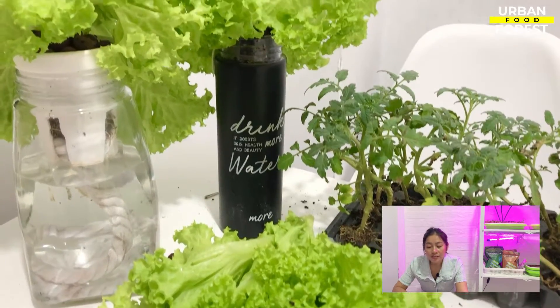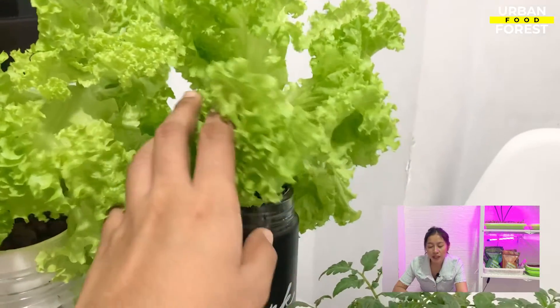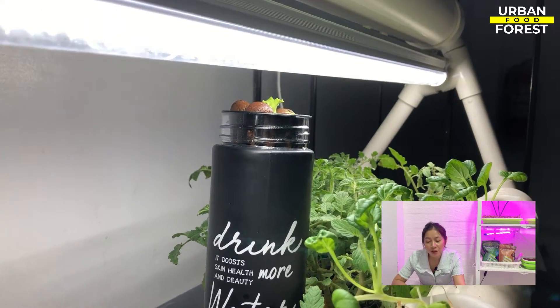For garden beginners or those who don't have a lot of time, the Kratky method is an excellent way to test the waters of hydroponics. Through this, you can cultivate fresh greens and herbs for the family without devoting a large portion of your day to it. In the next chapter, prepare your checklist because I will provide an awesome shopping list for materials needed for the Kratky hydroponic system.